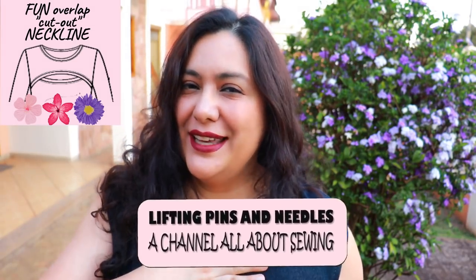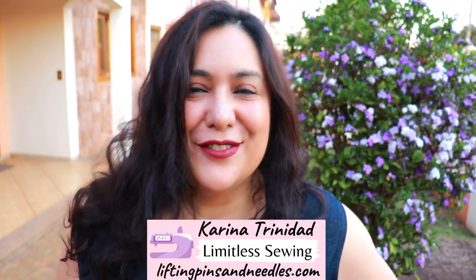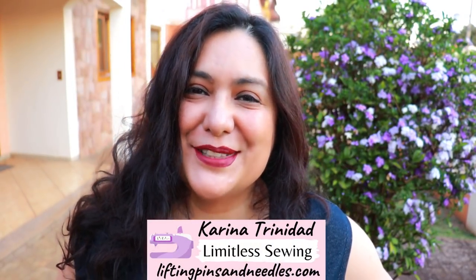Today you'll see a really pretty top and a dress. I have a really special detail on the neckline — basically an overlap feature that leaves a little cut out just right here in the upper chest. Super easy to put together. Look at this sneak peek, stay tuned!